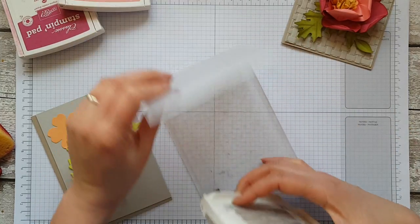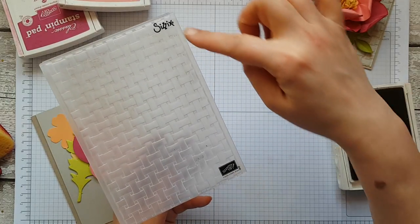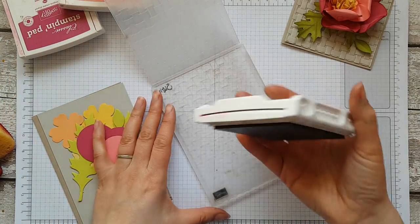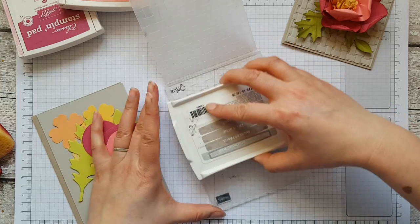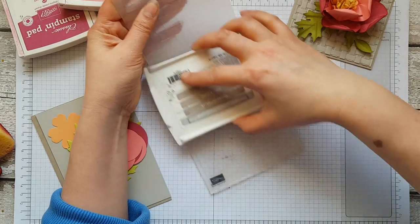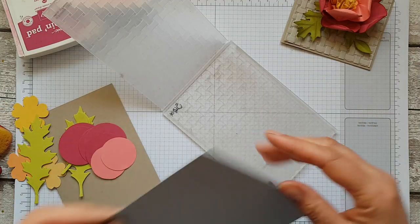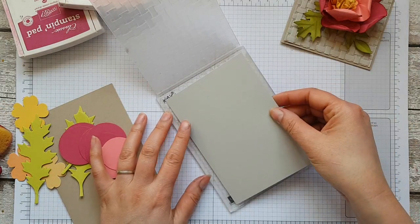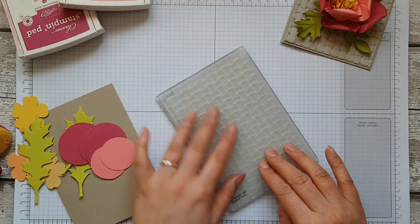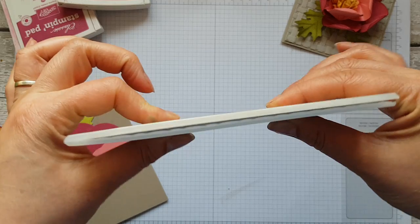Just so that you know which side to do it on — you've got the Stampin' Up logo and the Sizzix logo. Turn that face down onto your piece of scrap paper and just brush — this is crumb cake — down your embossing folder to apply a layer of ink. Then lay the cardstock — this is Sahara sand, a very pale brown — on top and run it through the Big Shot machine.